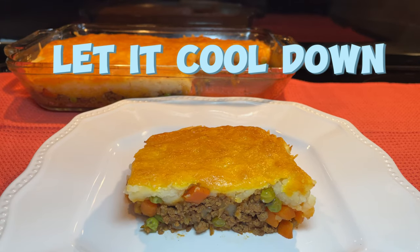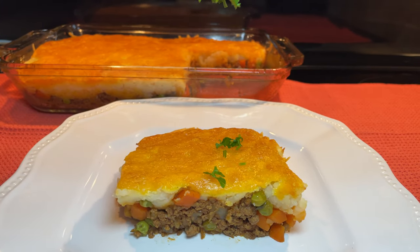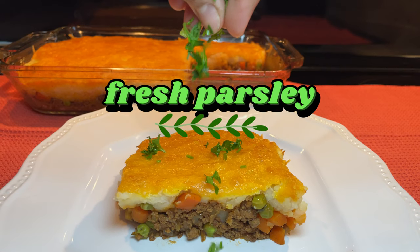Once done, remove from the oven and let it cool for a few minutes before serving. Garnish with fresh parsley if desired.